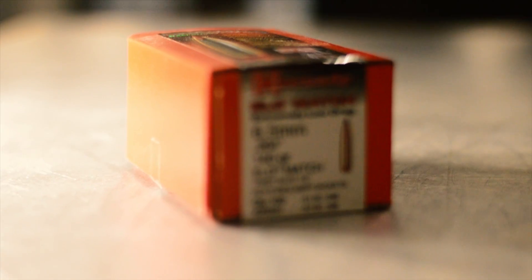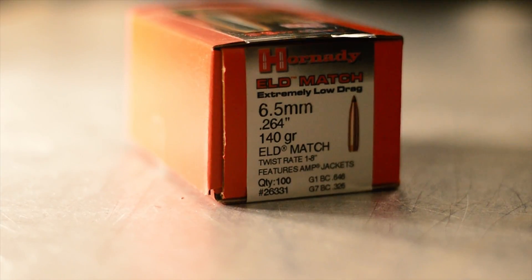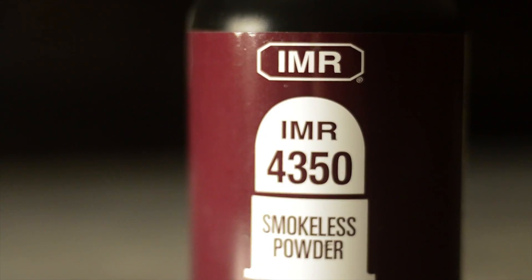Well, if that sounds like you, then good news — I've done all that work for you. I'm going to walk you through reloading your first batch of 6.5 Creedmoor rounds. This is going to be a six-part series, so make sure you subscribe below and follow the whole series and don't miss any updates.